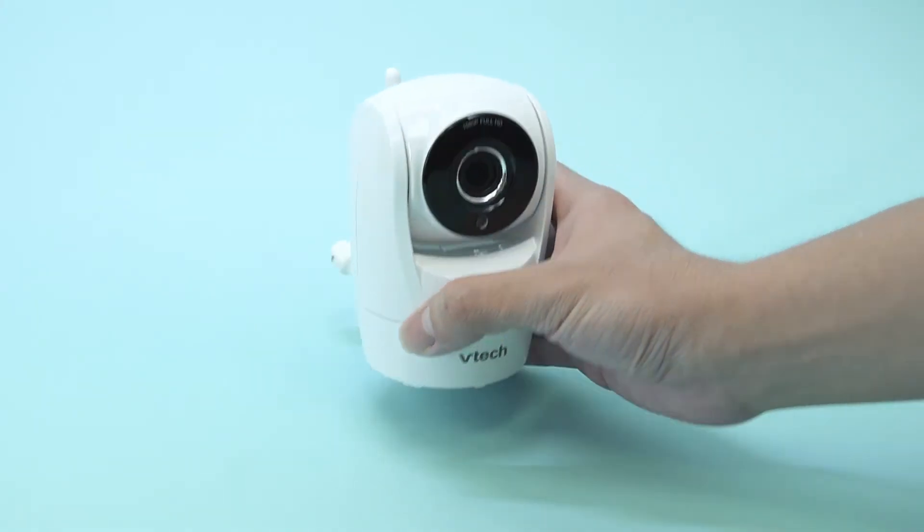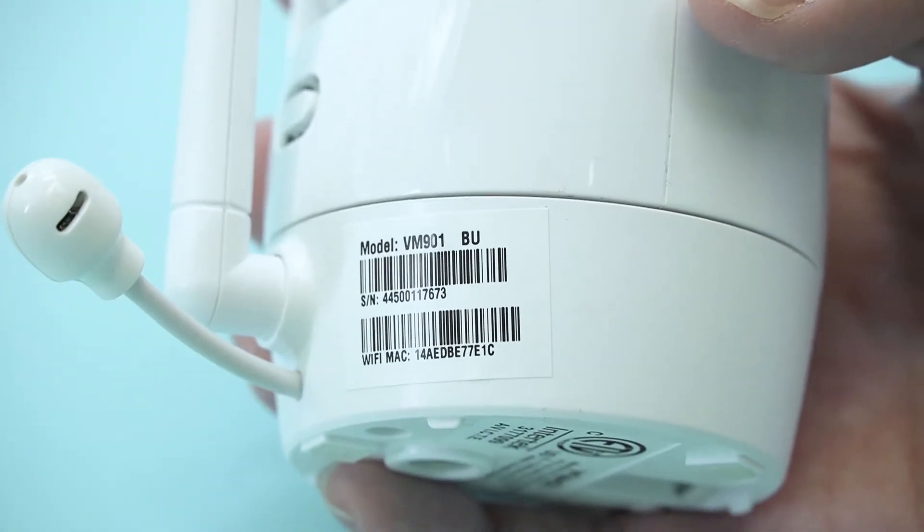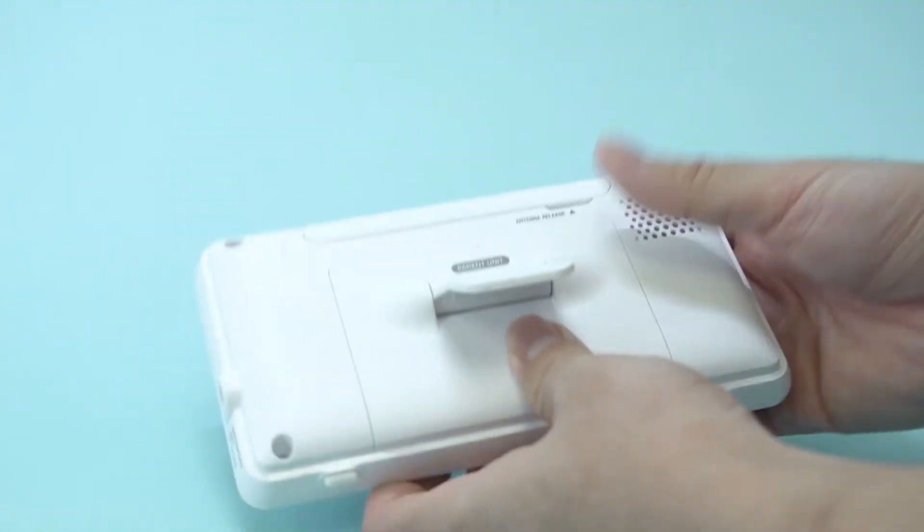Find a label at the bottom of the baby unit, or on the battery holder of the parent unit.